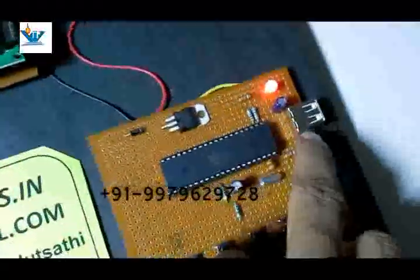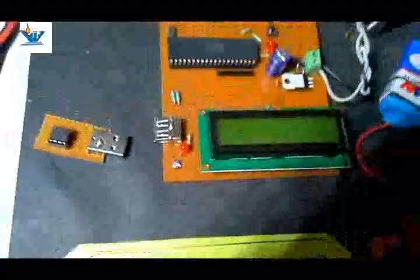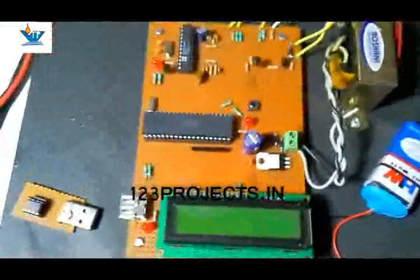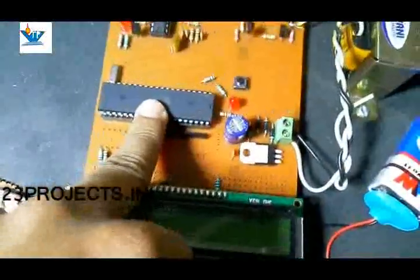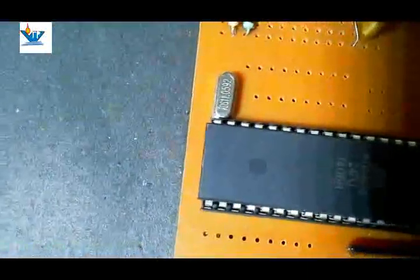Now we remove the EEPROM from the recharge unit socket and plug it into the main unit. The same USB socket as used on the recharge unit is available on the main unit as well. Now we will show the main components of the main working unit. It uses the same 8051 microcontroller AT89S52, same 11.0592 MHz crystal, and resonant capacitors.